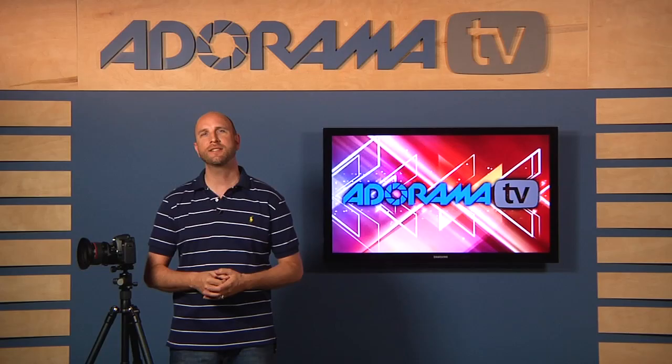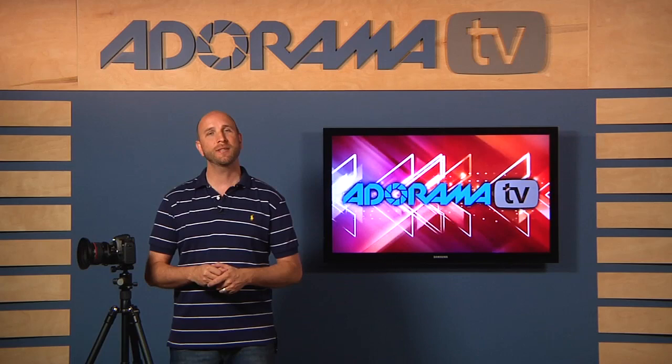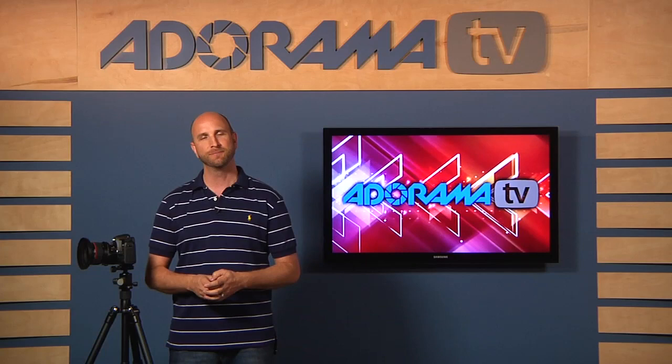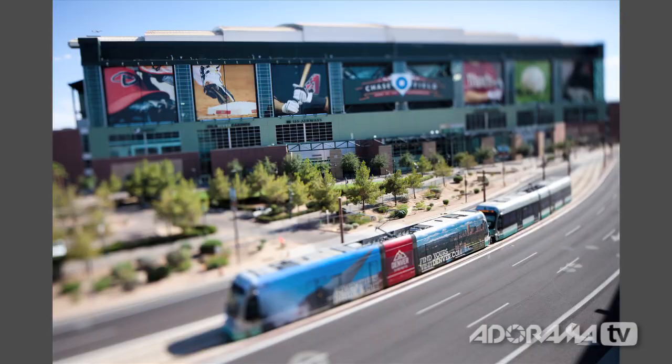Tilt-shift lenses are specialty lenses that look a bit wacky, like this one right here. You can do a lot of amazing things with a tilt-shift lens, and we're going to look at three of the most common things people use them for. First, we're going to use this lens to change the position of focus, which will allow us to have more of our subject in focus by changing the shape of our depth of field. We can also use this shape-changing technique to create images that look like tiny worlds. Here's an image I shot of Chase Field in Phoenix, Arizona using a tilt-shift lens — this building seats 48,000 people, but it looks like a tiny little image with a little train set.